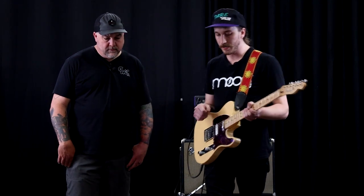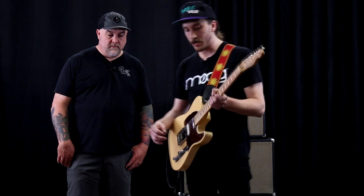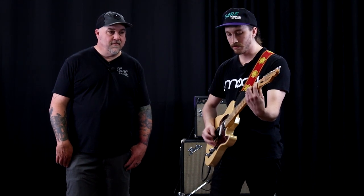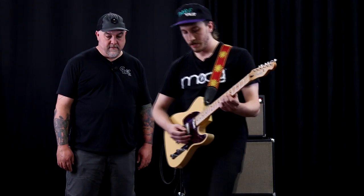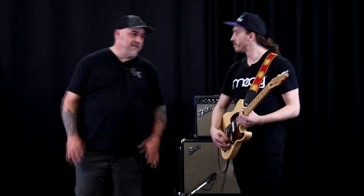From there I jump over to the Twister — got it in the used selection here. It's a chorus and flanger combo; I pretty much just use it for the flange setting. The chorus sounds great too, but the flange is what you'd expect from a good flanger — very swirly. I'll run some different lead lines and high parts with it; it just adds another layer of texture with that swirly effect.